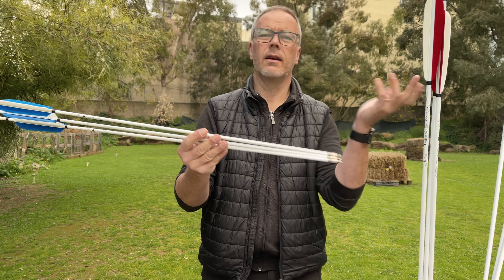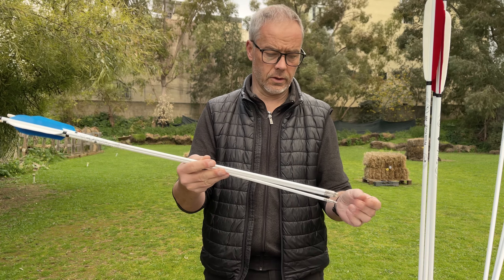And you still can, if you need them heavier, vary with longer heavier insets and heavier tips of course. But always check your FOC then. Head heavy is fine - we are not Olympic archers, so it's fine.